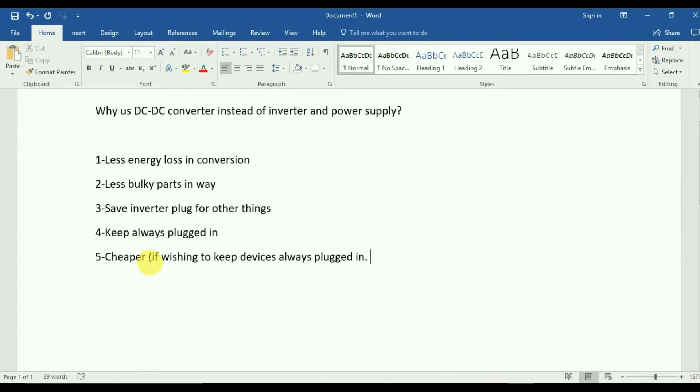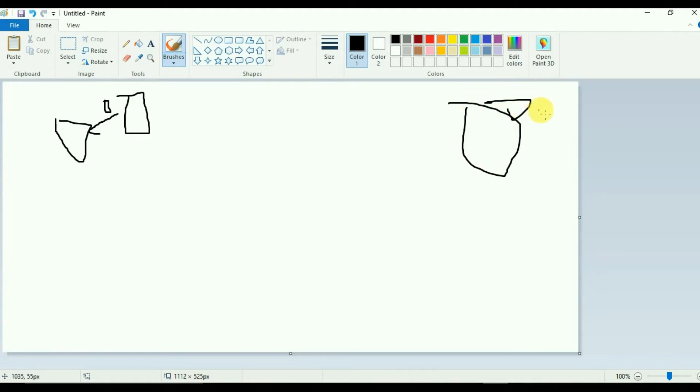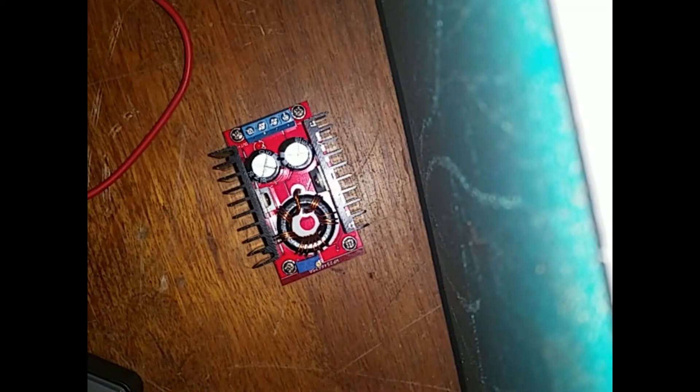It's also cheaper. If you had multiple devices each needing their own inverter and power supply permanently, a 100-watt inverter is maybe 10 to 15 dollars each connection. But these DC-to-DC converters were only about three dollars each, so it's significantly cheaper to dedicate one of these to each device.